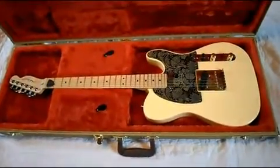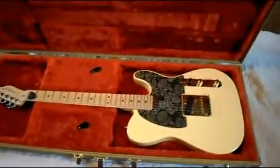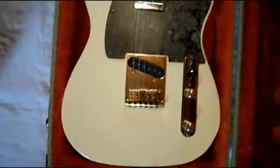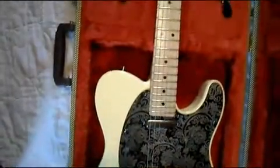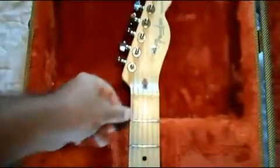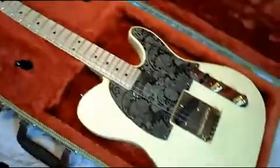Okay, there you go. It's the true American Standard Tele — here, I'll let you take a look at it. It is made in the USA, and again, it's got a beautiful case with it.